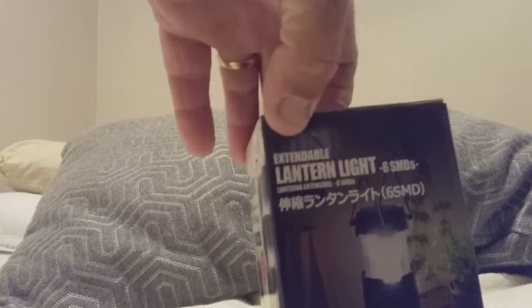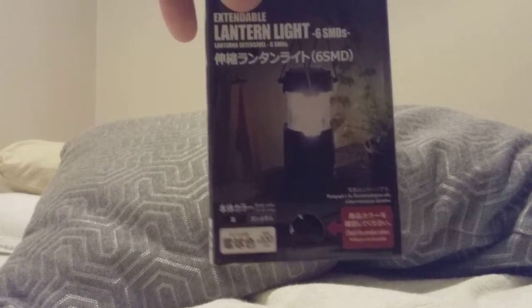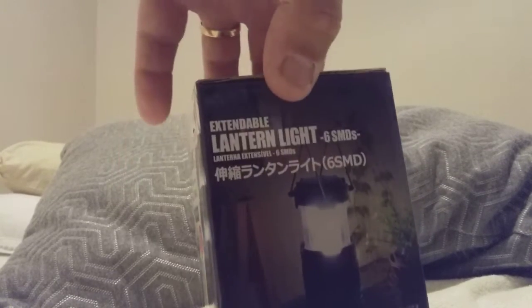I've got this little expandable lantern. I've always wanted to get a little lantern for when I go fishing and things like that, especially at night time. This one comes from a little shop here called Daisio. It was $6.50 and this is what it looks like.